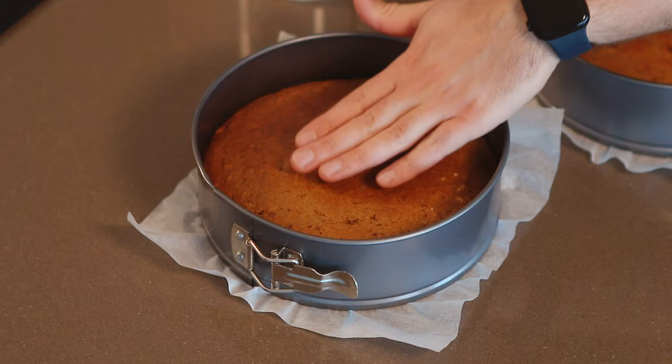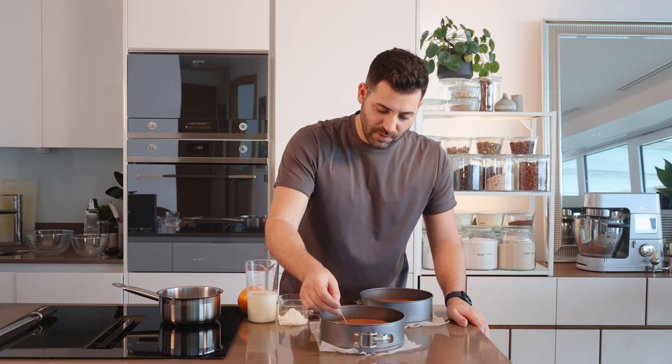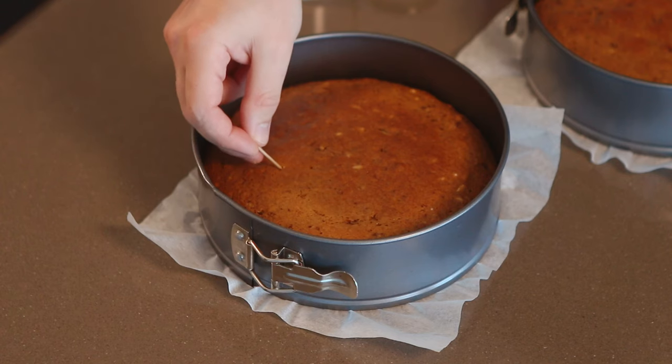A way to check the cakes are done is when you open the door — if you're feeling game, you can just gently press the top of the cake. When it springs back, you know it's ready. The other way is to insert a skewer into a crack in the direction of the middle of the cake, and it should come out clean.